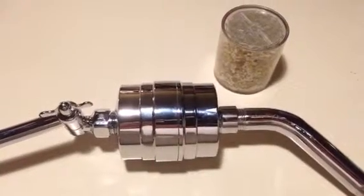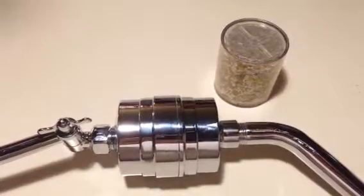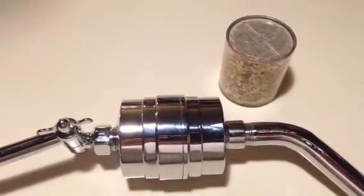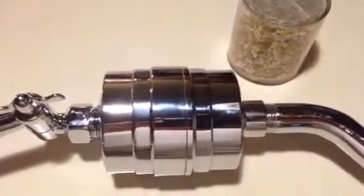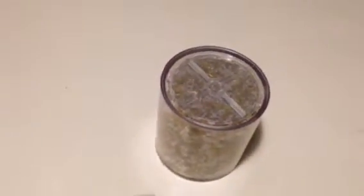Welcome to Shower Filter Store. You've chosen the Tropic Oxyrane Shower Filter with the high-capacity, one-year replaceable cartridge. Replacing the cartridge is really quite simple, and we'll show you how.